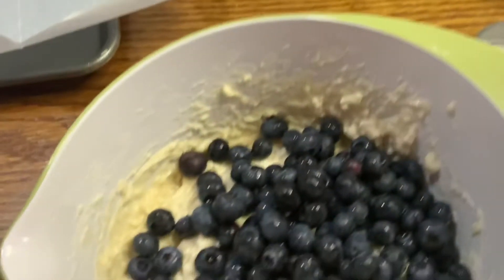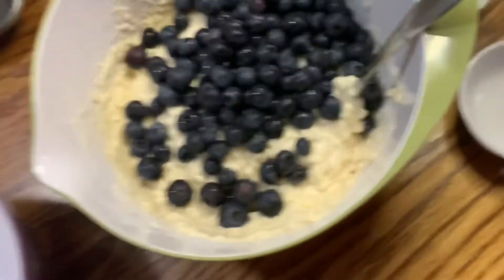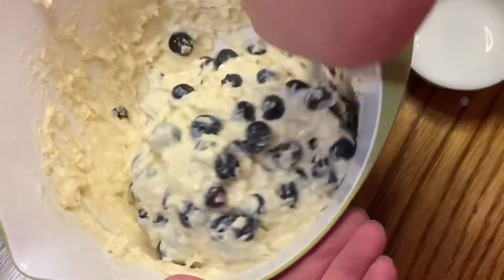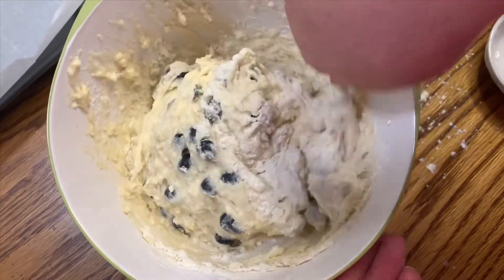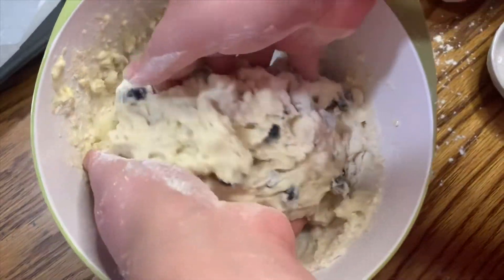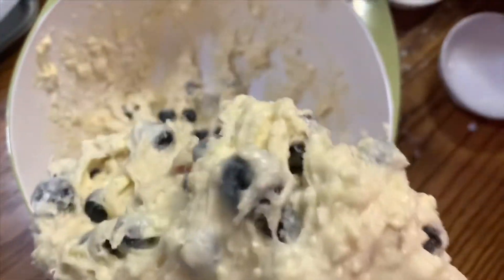We are ready now to add in our blueberries — this is just a cup and a half. I really like my scones to have quite a few berries in them and these are fresh and they're delicious. We're just going to get those mixed into our dough mixture. If your mixture is really sticky, you can go ahead and add in some more flour, just a little bit at a time. I didn't let my berries dry from rinsing them, so I added extra moisture into the batter, and this was extra sticky.